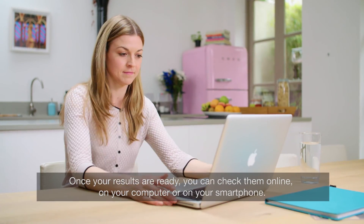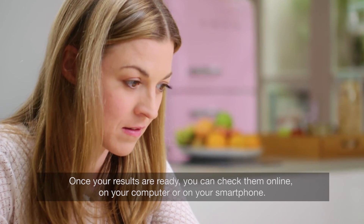Once your results are ready, you can check them online, on your computer, or on your smartphone.